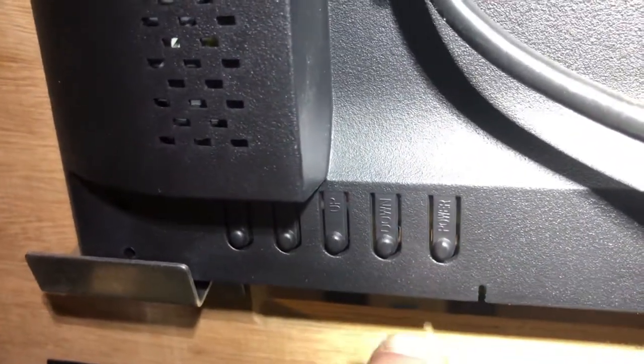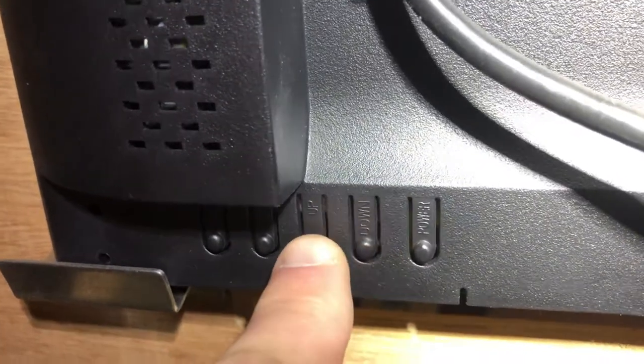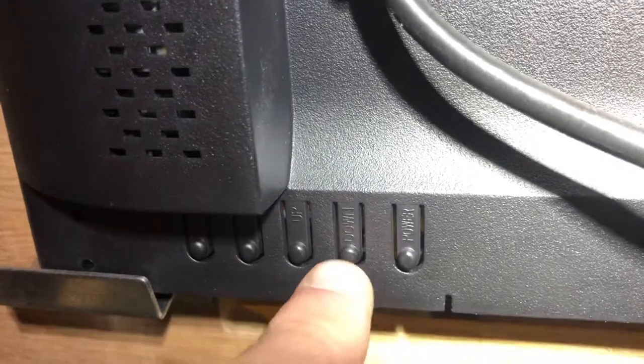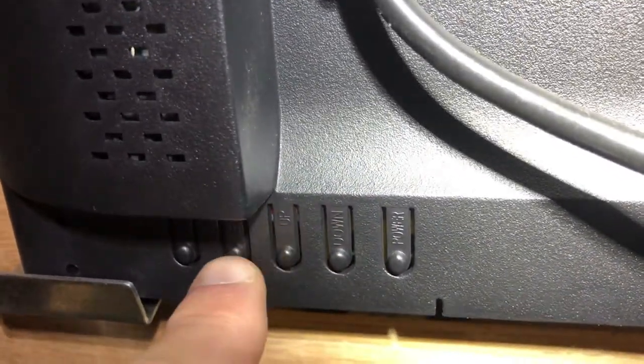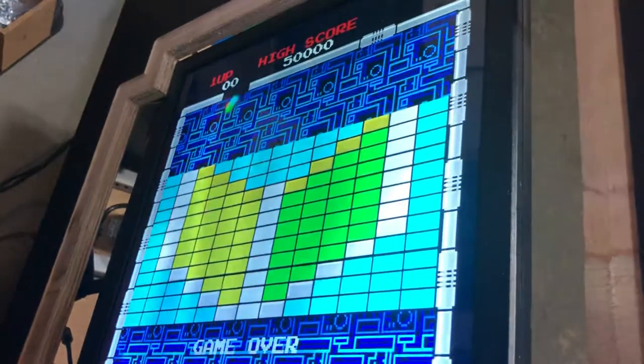If not, I always take my right hand and put my pointer finger, middle finger, ring finger, and pinky on there. I'm going to show you how to do it — just know that I've got those four fingers on there, so bear with me as we come over to the screen.